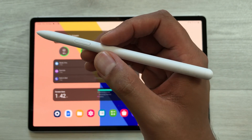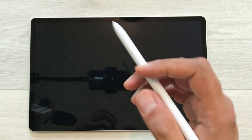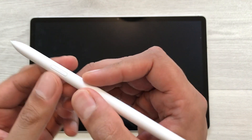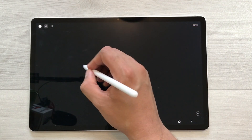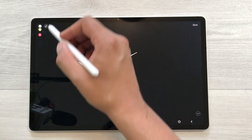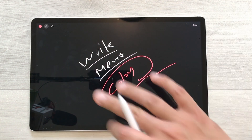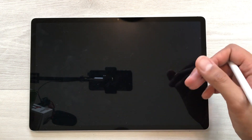The next feature is about Screen Off Memo. For example, your tablet is locked and you are in a hurry and want to write something important. Just use your S Pen button and tap on the screen two times — it will open the Screen Off Memo. Here you can start writing anything important, and there are different color options so you can change the colors. Once you finish, you can save it and access it from your Samsung Notes.